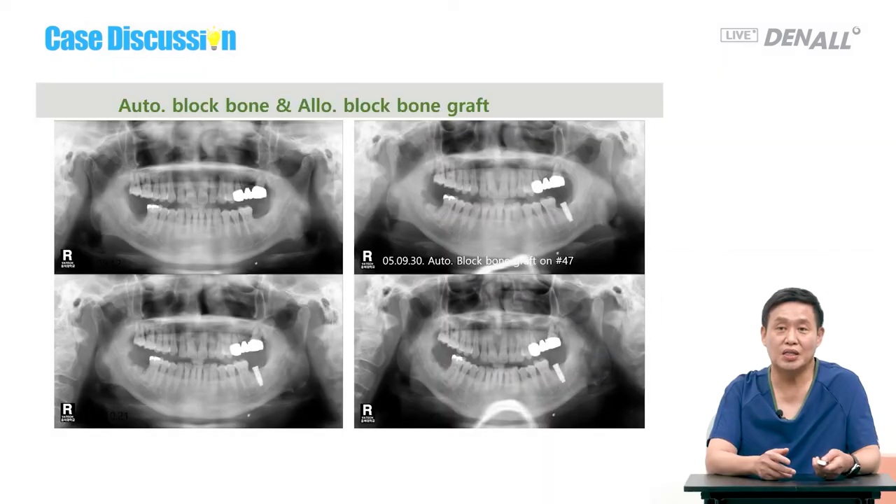Thank you very much. Dr. Park, thank you for asking a lot of questions — I learned a lot. Then Dr. Kim Kyung-won, please. For me, for the inquired case in terms of socket preservation — using membranes for grafting was the question. I don't have much experience with socket preservation, so Dr. Yang can answer that. I actually looked at a past case where autogenous block bone and allogeneic block bone were used.